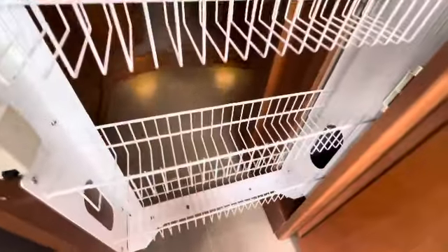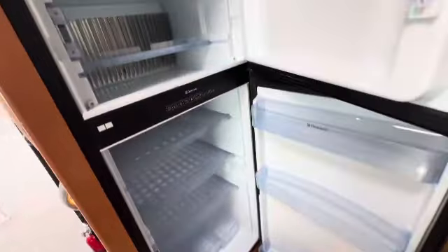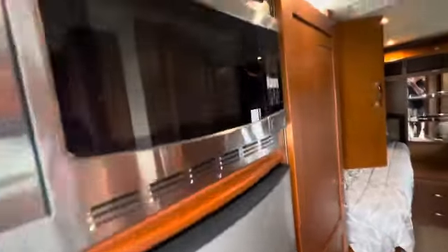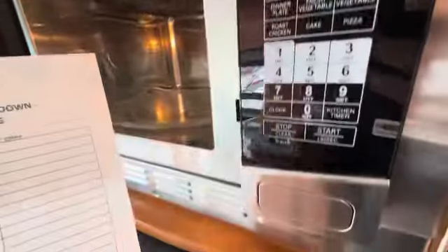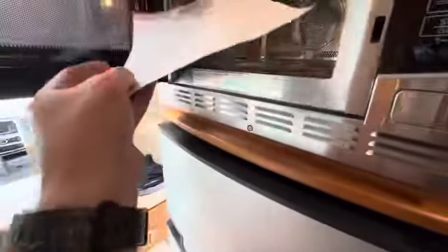Nice pantry — everything looks nice and clean. The refrigerator also looks clean. This is a good time to point out I don't smell anything unusual in here. There are no weird odors. It doesn't smell like cleaner — it just smells totally normal. Convection microwave.